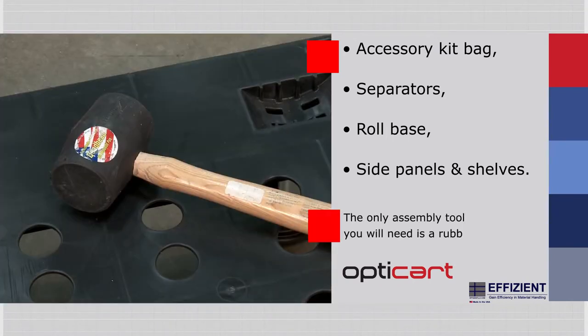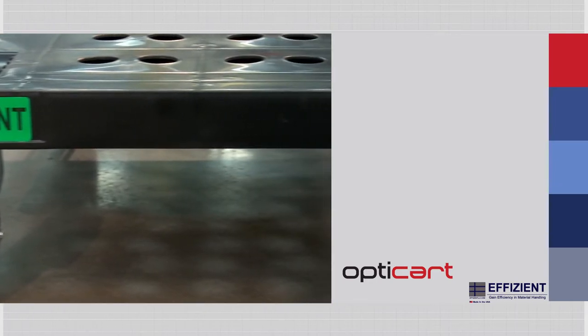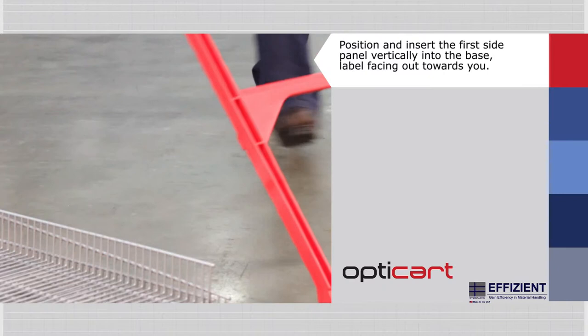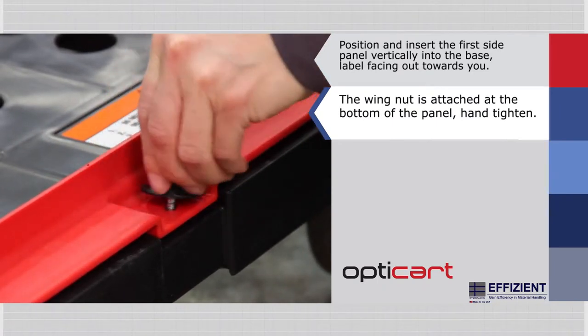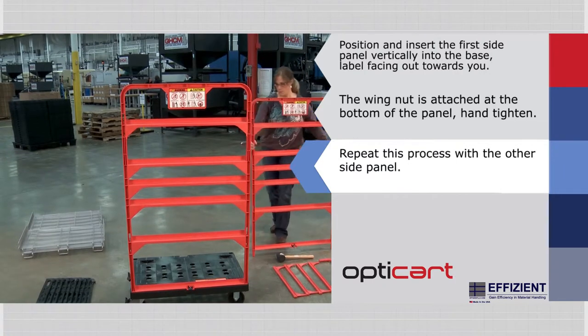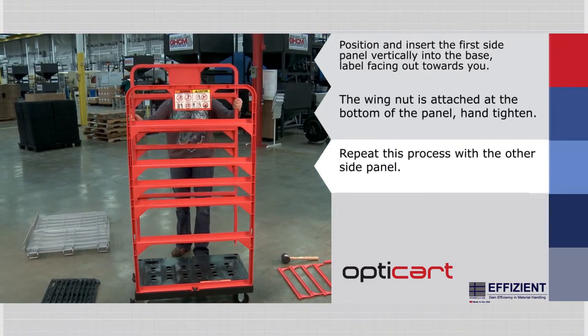The only tool you will need for assembly is a rubber mallet. Start with the side panels, making sure to lock the wheels on the base. Position and insert the first side panel vertically into the base so that the cautionary label is facing out towards you. The wing nut is attached at the bottom of the panel — hand tighten it until secure. Repeat this process with the other side panel, again making sure that the label faces outward toward you.